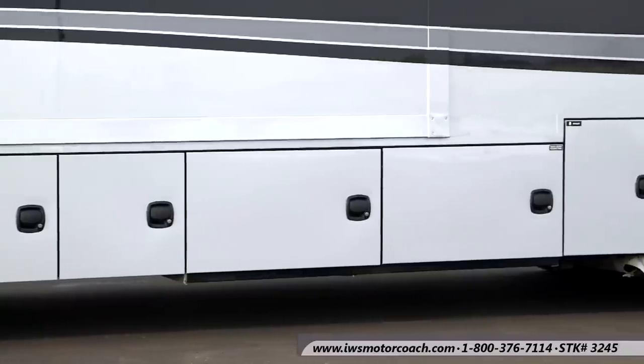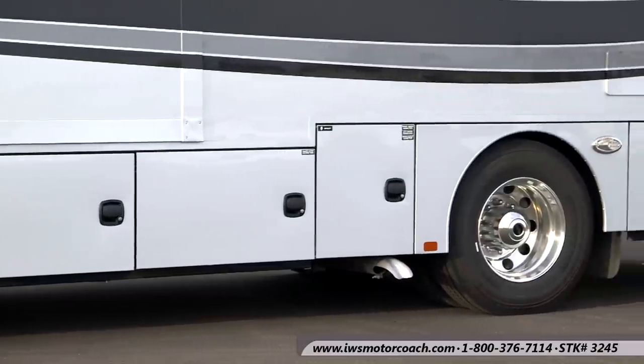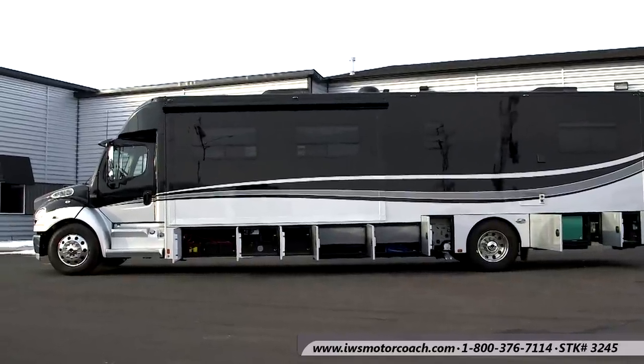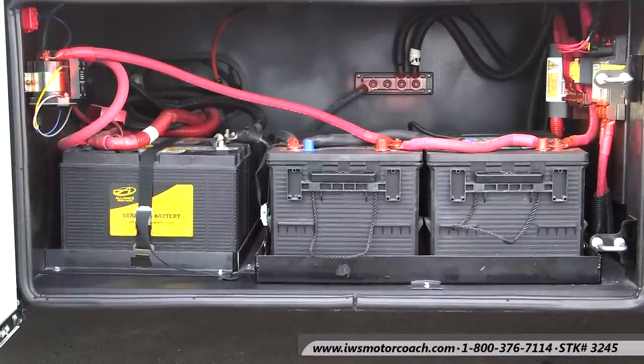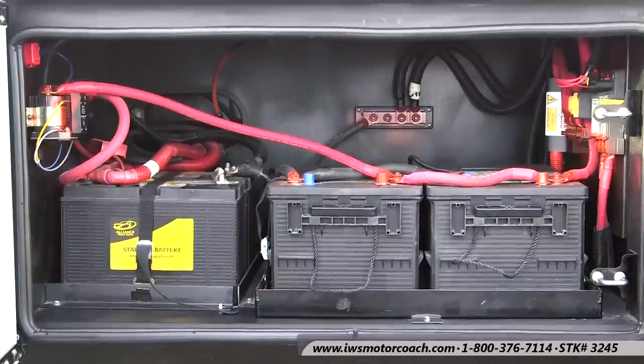We're going to take you through each of the boxes on the driver's side. This is where most of the mechanics are kept on the coach — it's on the non-curb side. Here we're looking into the battery compartment. On this coach there's batteries on the left which are Group 31 batteries, and these supply the truck chassis. The batteries we're panning over now are Group 8D batteries, and these are optional batteries. At IWS we tend to encourage you to put these in, even though they're close to a thousand dollars a piece.